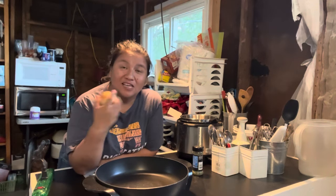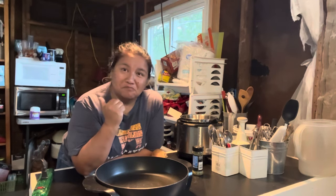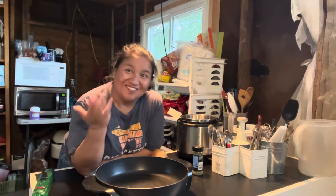We are going to make homemade chicken pot pie tonight for supper, but we're going to do it without an oven. We still don't have a kitchen in here, we still don't have my stove in here, so we're just going to make it work. Come on, let's get started.